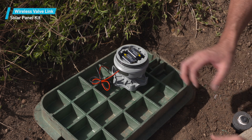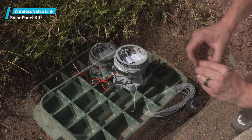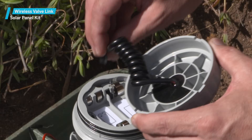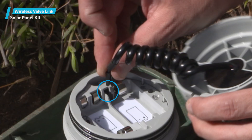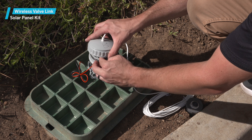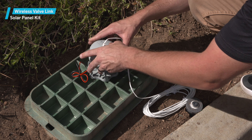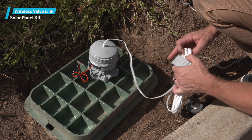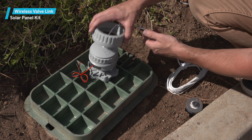Remove the existing wireless valve link battery compartment cover cap and replace it with the new one supplied with the solar panel kit. Connect the cable to the receptacle inside the solar panel kit with the supplied modular connector. This can only go one way, so you shouldn't need to force it. Reinstall the battery compartment cover, taking care not to displace the rubber O-rings that seal the compartment. Screw down the retaining ring.